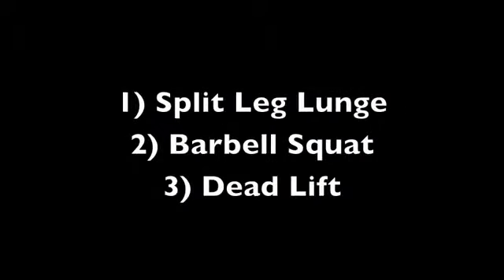Today's workout consists of the three main leg exercises: the split leg lunge, the barbell squat, and the deadlift.